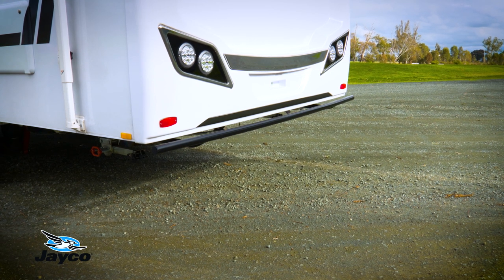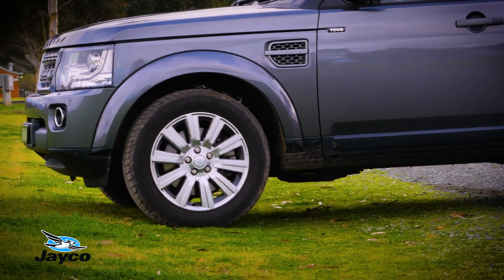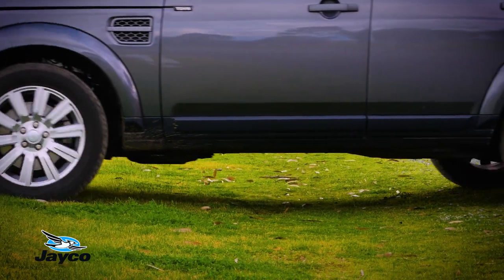With the easy-to-use handheld controller, you can raise the caravan's height to increase the departure angle and lower for easy and convenient storage.